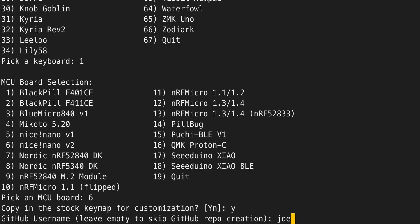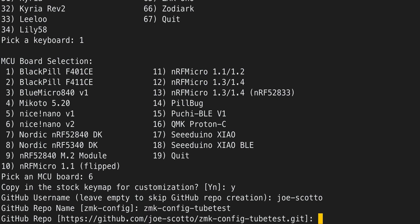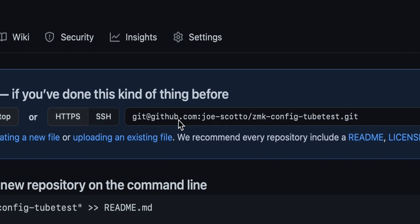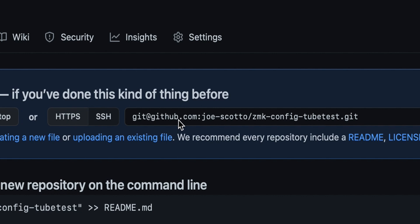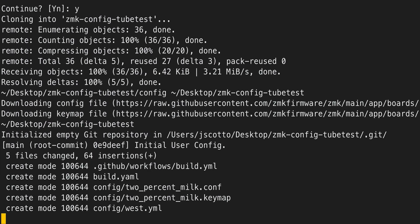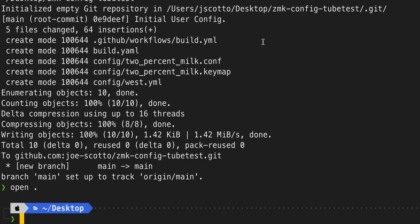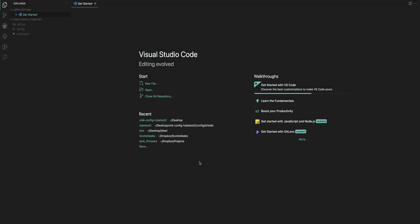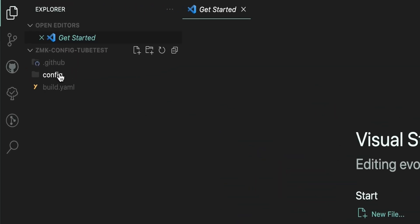Enter your GitHub username and the GitHub repo name we just created. Pay attention here: I'm using an SSH key to authenticate. Most of you will probably be using default authentication unless you're in the code world and have the proper authentication set up. Paste that in and press Enter, then click Yes to continue. This will set up the keyboard. Now do CD into the new folder — zmk-config-tubetest — and hit Enter. We're in the working directory, so type 'code .' to open it in VS Code.